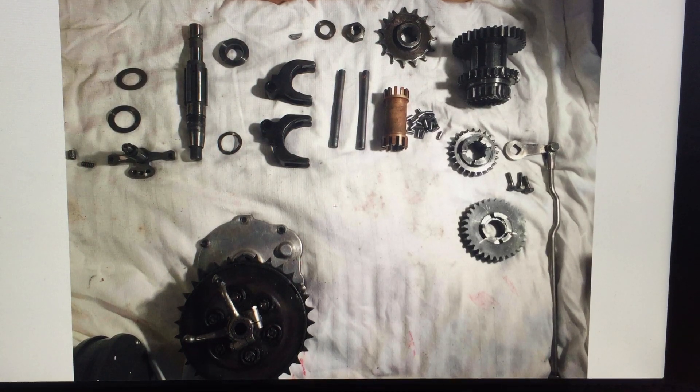Welcome to this new video of Triumph assembly and disassembly. This is a gearbox for a 1925 Model P Triumph, the 500cc version. I've taken the gearbox apart mainly because it was jumping out of gear, and no matter how much I adjusted the handles and the indents on the gearbox, I couldn't make it stay in gear — especially top gear — so I needed to take it apart to understand why. I wanted to put this on video to show others how it all goes together.